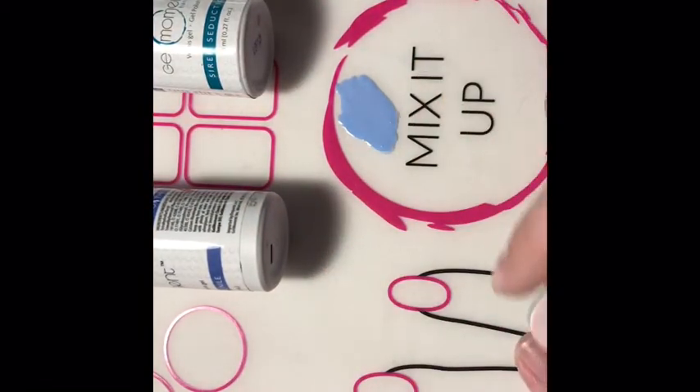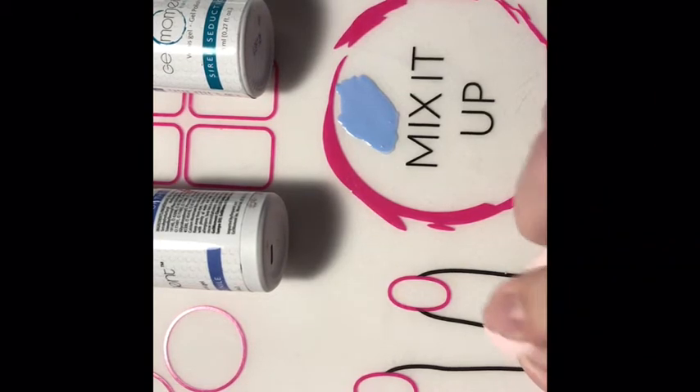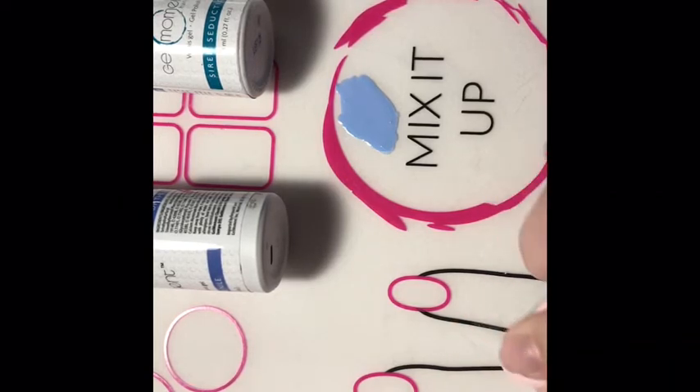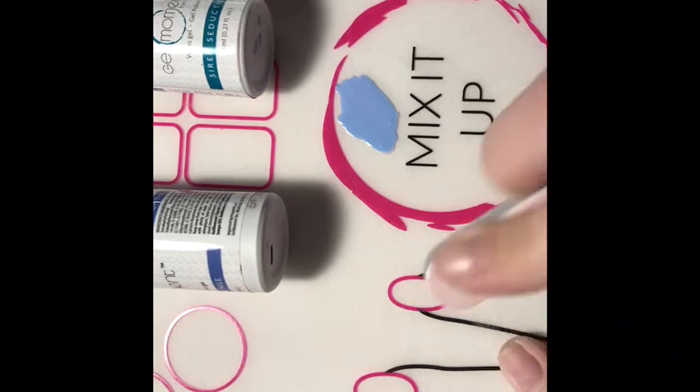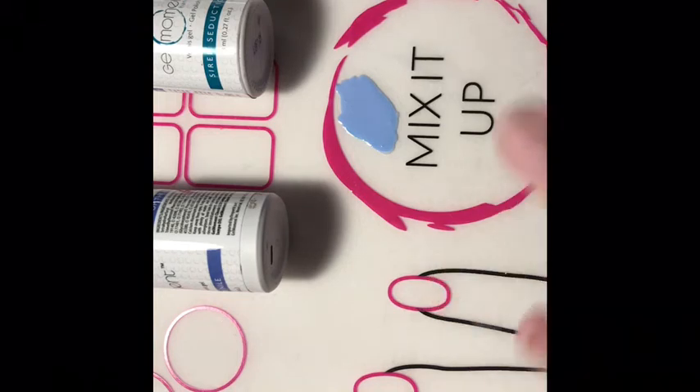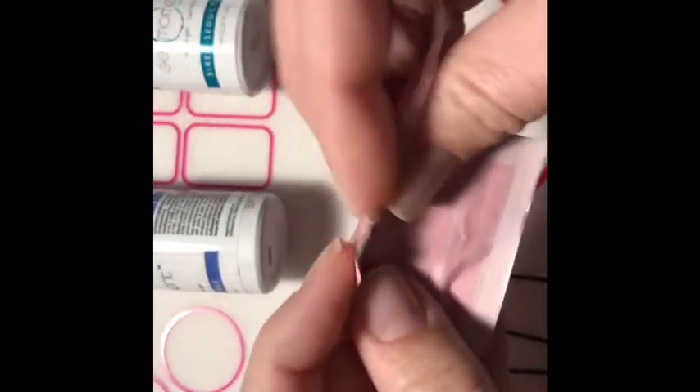I'm just going to prep my nail here — you're just going to buff the shine off. You don't want to take a lot off because that'll actually harm your nail and it'll make it split. So you just want the shine off, just like that. Then I'm going to take a cleanser pad, wipe it off. I really like putting my cleanser pad back inside — that way I can use it throughout my whole mani.